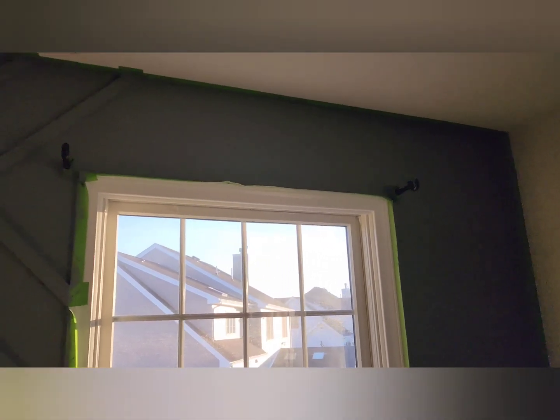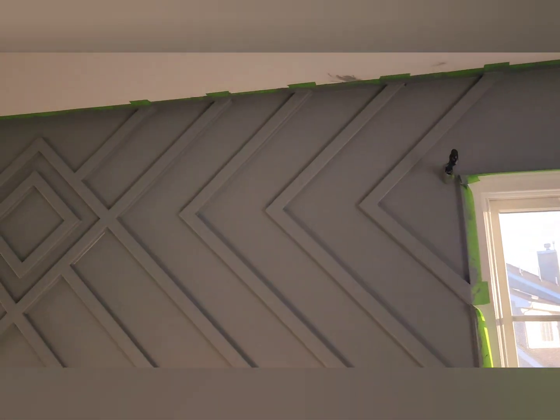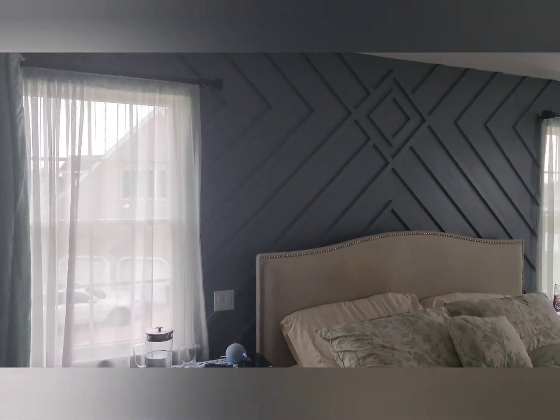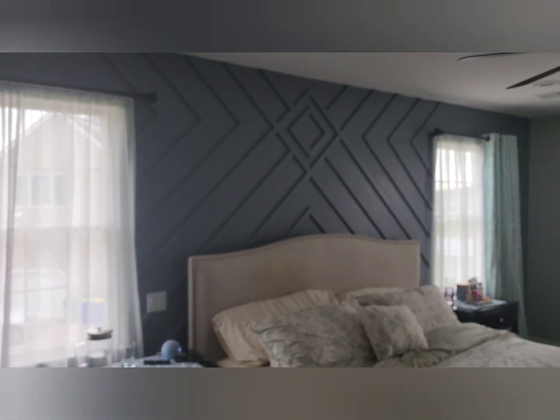This is what I ended up with. I ended at the windows because we thought it was a natural place to stop. This is right after I applied the paint — it was still drying at the moment. And this is what it looked like at the end after I touched up everything and put the curtains back on. I liked the design; the color came out okay, but still a good project.